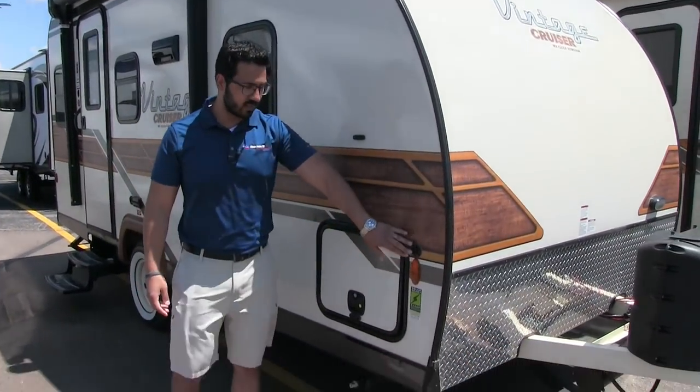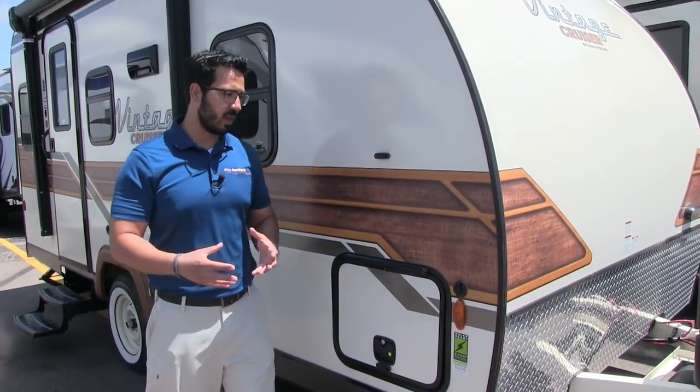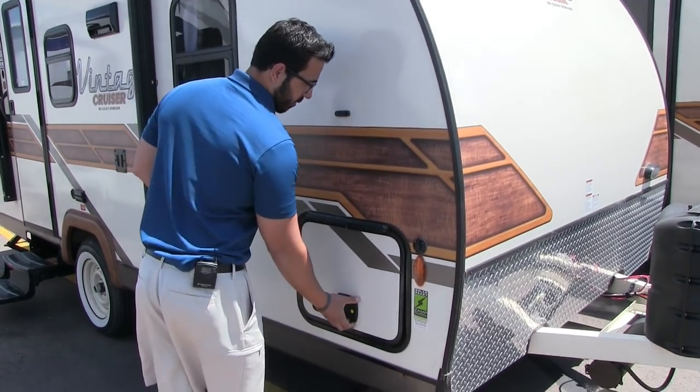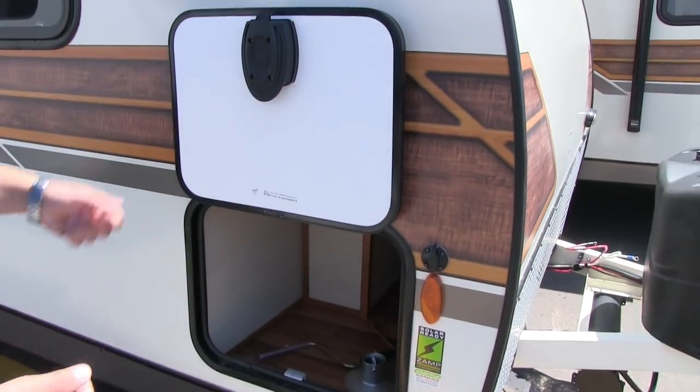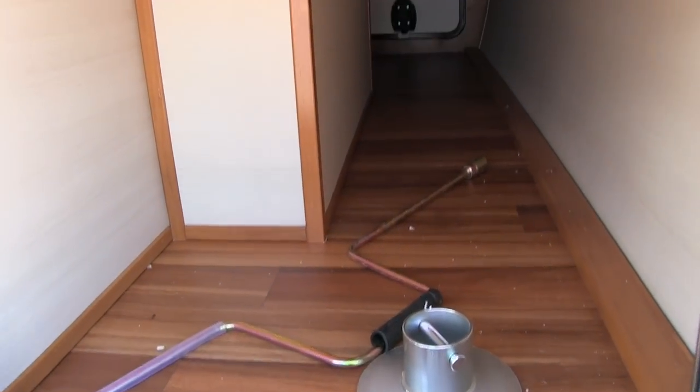Right over here on the side wall is your Zamp solar prep. If you want solar, all you have to do is buy the portable Zamp panels, plug them in right here, and it will begin to trickle charge your battery. You have the slam latch baggage doors on the outside, also magnetic latch. You can take a look in there and see your pass-through storage — a decent amount of storage in there.